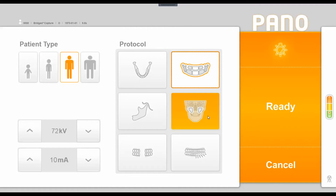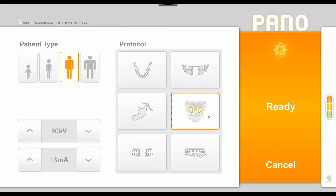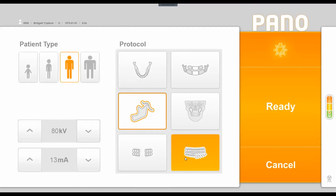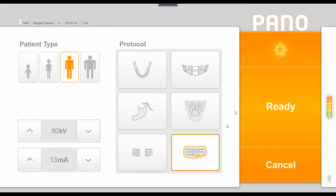Below the segmented pan option is a 2D sinus shot, which requires a slightly different chin rest and positioning. To the left is a 2D TMJ acquisition allowing one or two rotations around the patient — two rotations capture each joint open and closed side by side. There is also an external bitewing option and an orthogonal pan, which makes a slightly slower rotation to reduce overlap, though it does not capture the full TMJ. The orange section lets you toggle positioning lasers, set a ready position, or cancel.